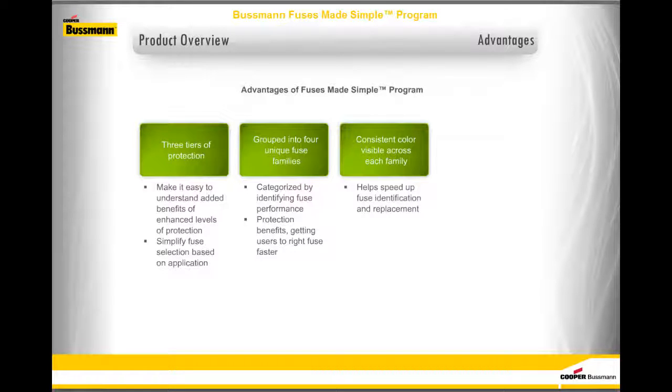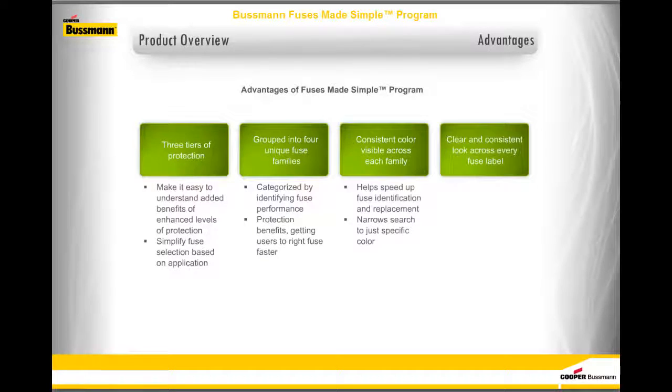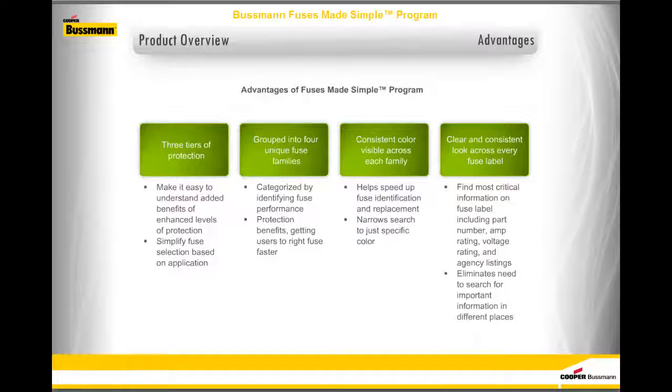Instead of searching the entire fuse crib when looking for a replacement, narrow the search to just the specific color. You'll find a clear and consistent look across every fuse label. You can quickly find the most critical information on the fuse label, including the part number, amp rating, voltage rating, and agency listings. Every fuse in the Fuses Made Simple program now has consistent labeling that eliminates the need to search for important information in different places.